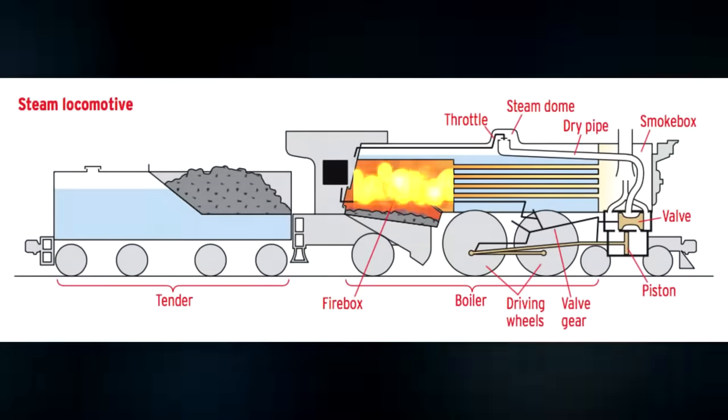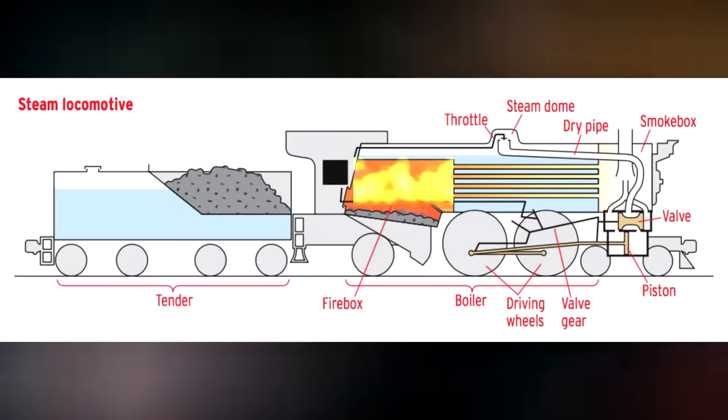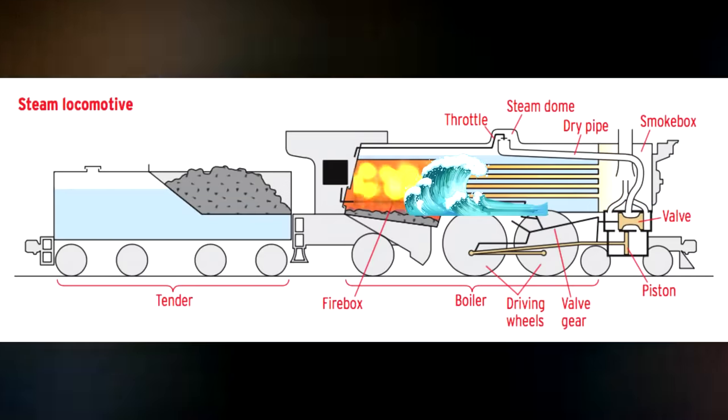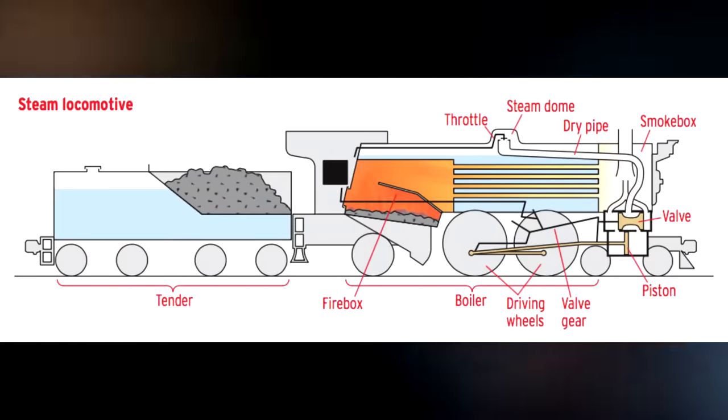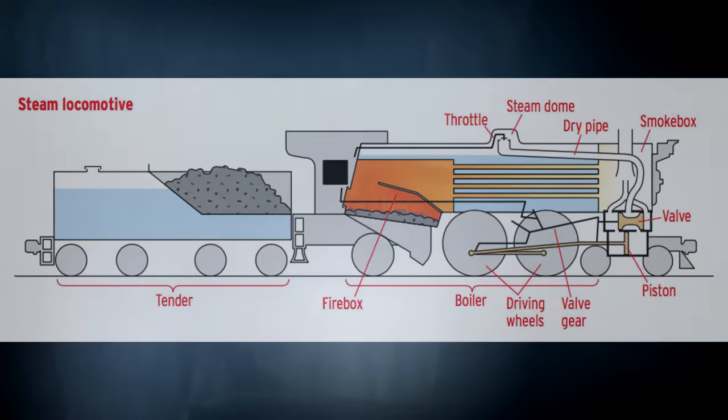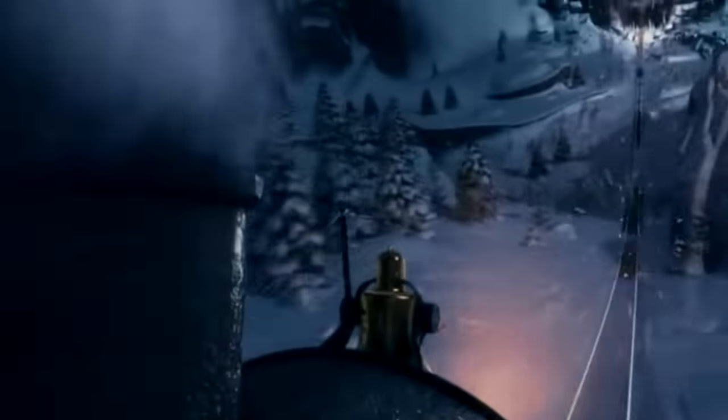As the locomotive evens out, all the water that was at the front of the boiler slides back towards the firebox, causing a ginormous explosion leveling everything in its wake. Hearing all this information from me is pretty cool and all, but do you know what would make this event even better? Maestro, if you please.